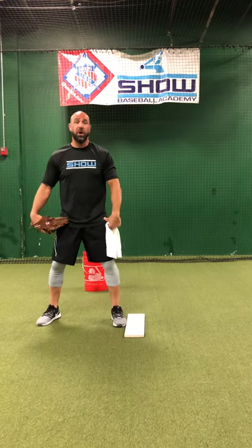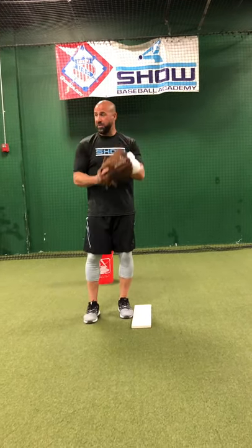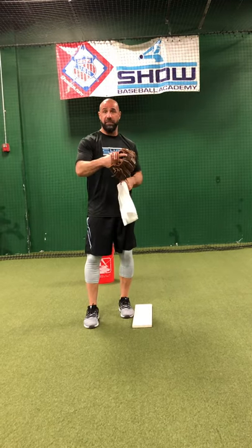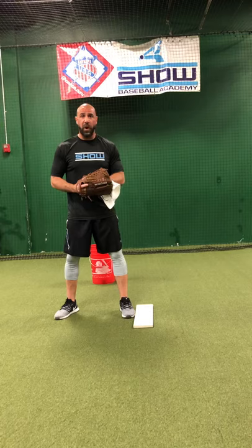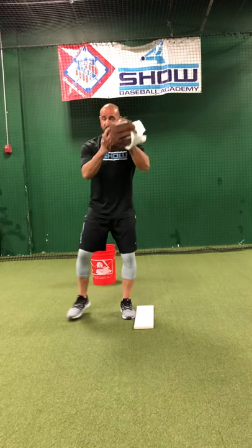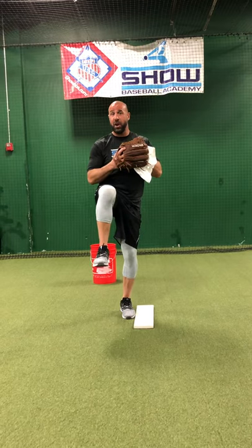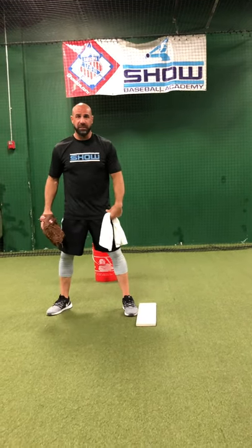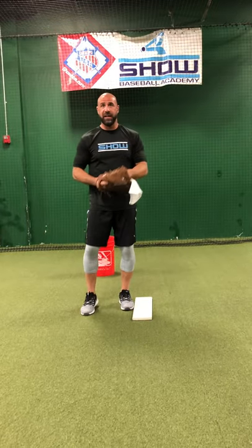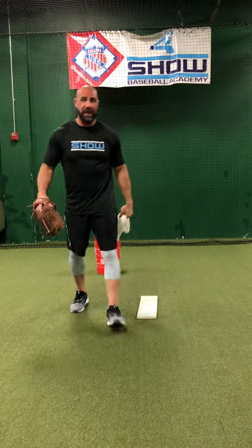First moves are really, really big from a base-stealing perspective. The first move is: come set, foot goes up, he takes off. If that happens, you've got to put your foot down as fast as possible and deliver the ball. If we have a hang move where we hang and that guy takes off, we don't want to hang anymore — we've got to give our first baseman a chance. Put it down and throw it as fast as you can; it's not a block.